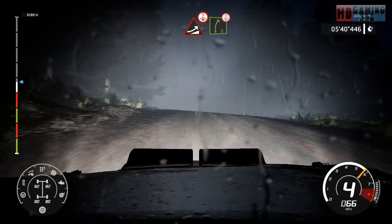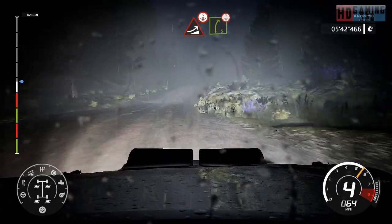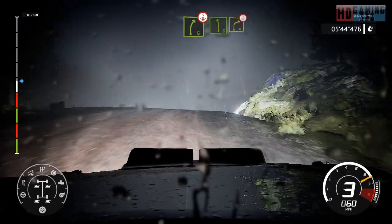Into right 5, short over crest. And left 6, into right 4, very long over crest.